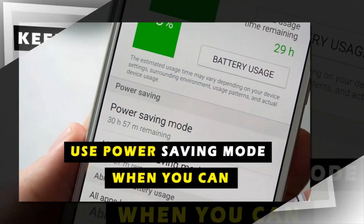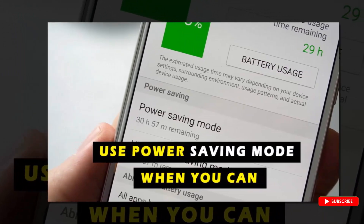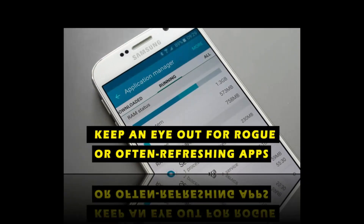3. Use power saving mode when you can. 4. Keep an eye out for rough or often refreshing apps.